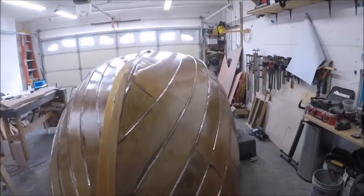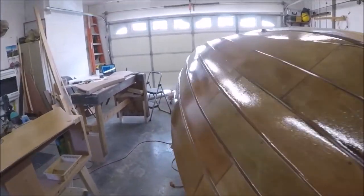The hull is looking pretty good — it's going to be a pretty large boat actually. Can't wait to get it turned over.